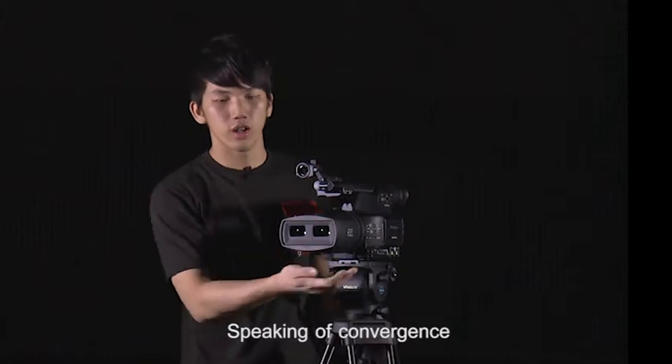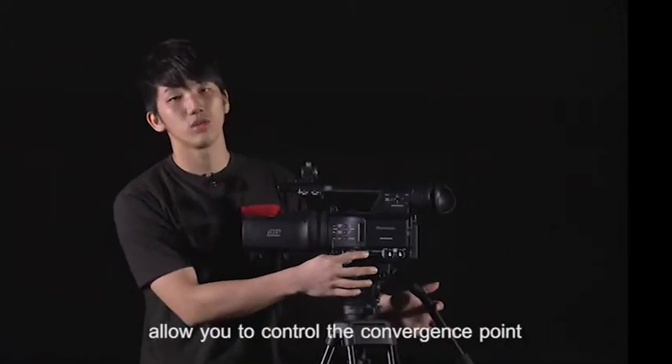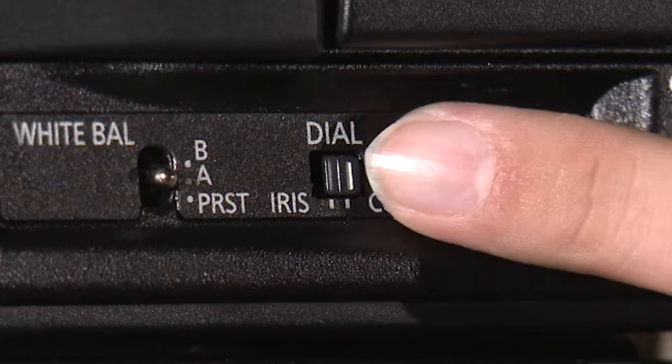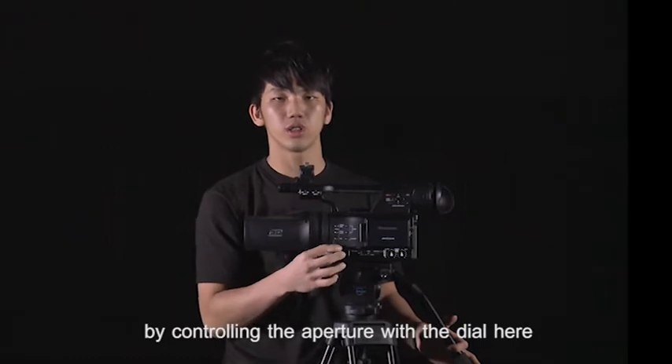Speaking of convergence, switching the selector switch to convergence mode will allow you to control the convergence point by using this dial. Whereas switching to iris mode will allow you to control the brightness by controlling the aperture using this dial.